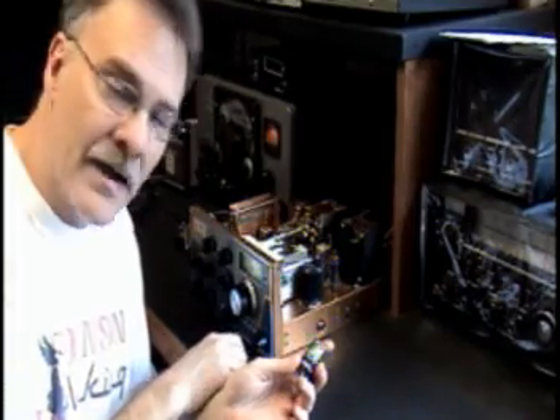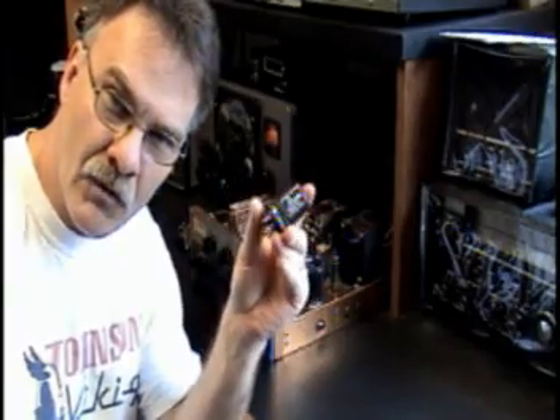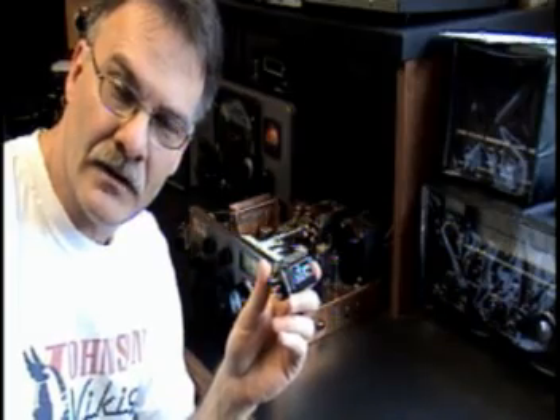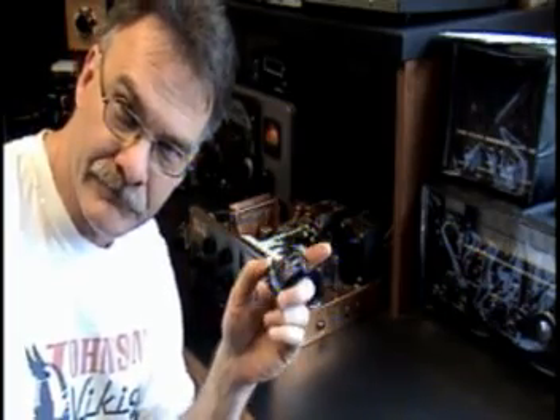Here's the little R4B back in action with the new filter capacitor installed. If you want one of these for your R4B, contact D-Lab Electronics at www.dlabamps.com. Thanks.